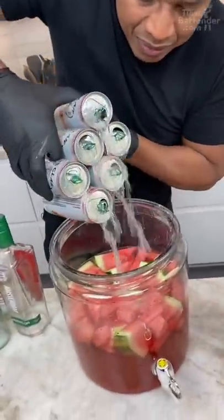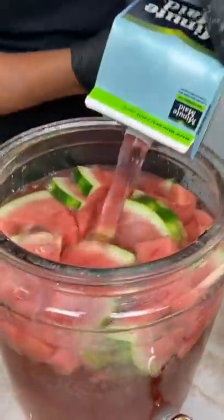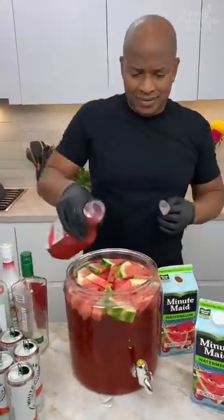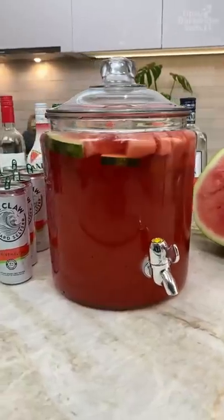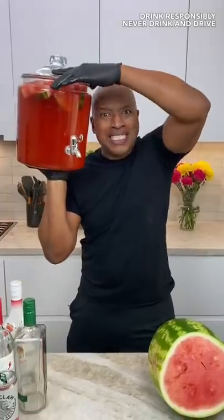Big hands. That is a watermelon Minute Maid. We going all in with the watermelon, okay? But let's add a little bit more mixer. And there you have it — the watermelon jungle juice, homeboy. This is the magic punch.